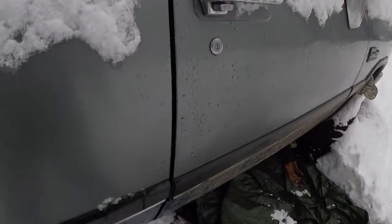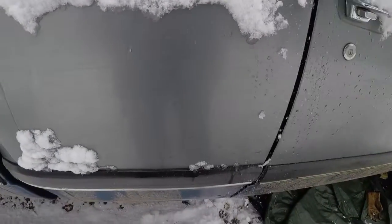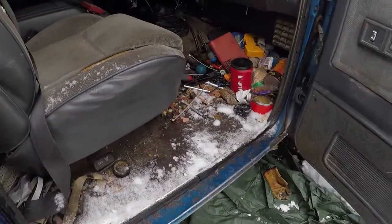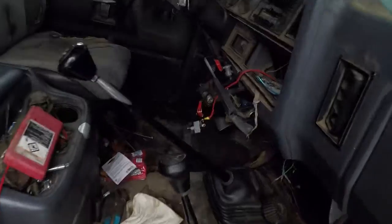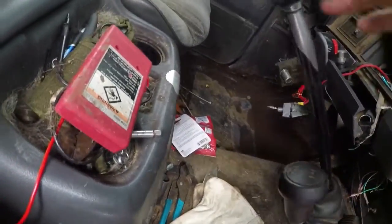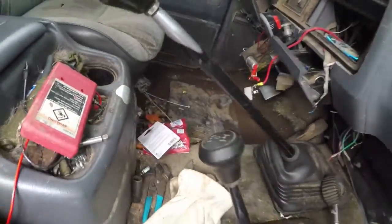I'm almost there. I've got to put the truck in gear. Put some snow out of the way here — like this, that way. Reverse. That'll work.